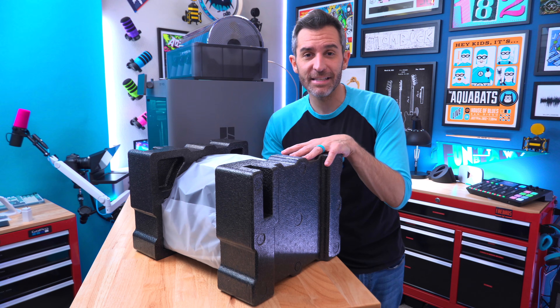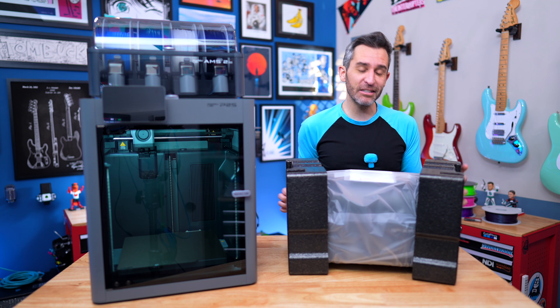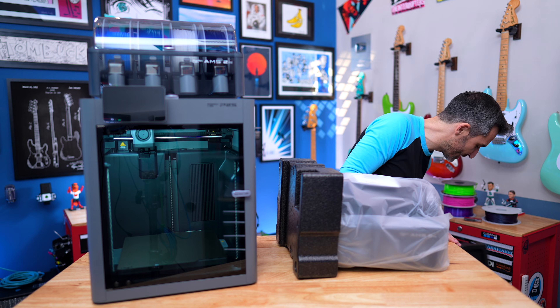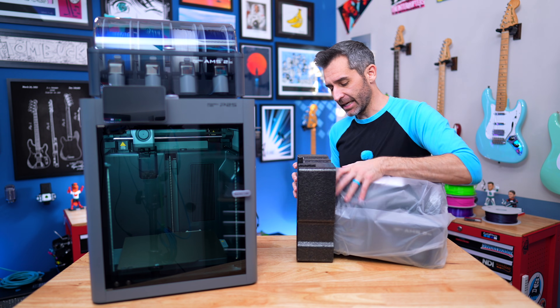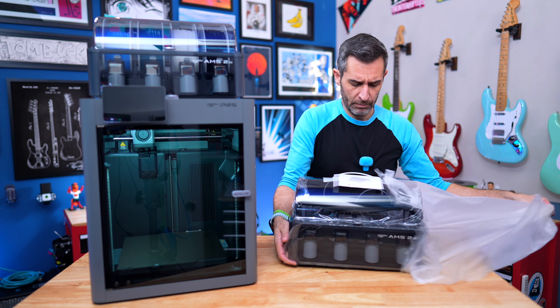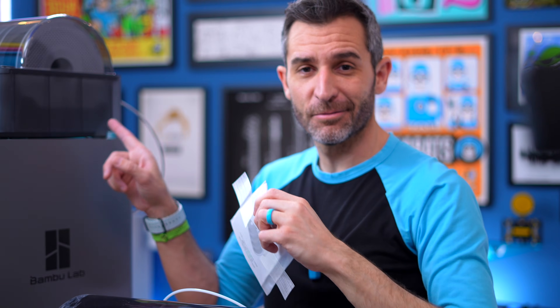I do keep calling this the AMS, but it's the AMS 2 Pro. This looks pretty familiar from when I unboxed the printer itself — the combo kit that had an AMS — but slightly different. The unit itself is exactly the same as this one.